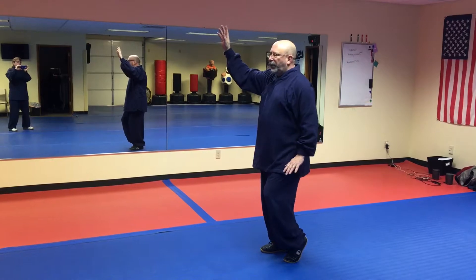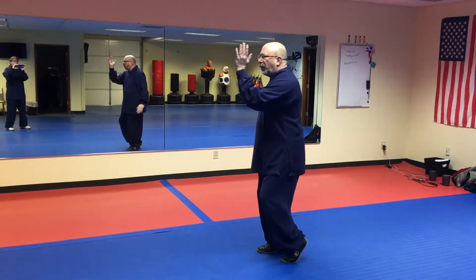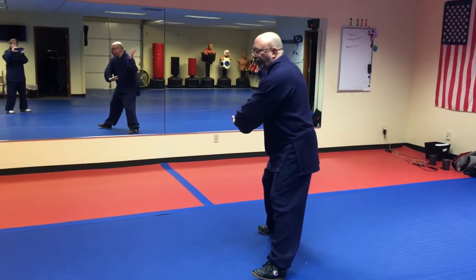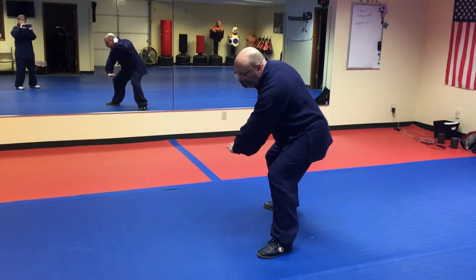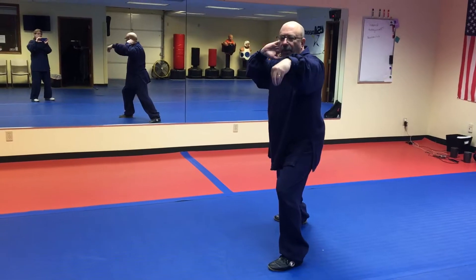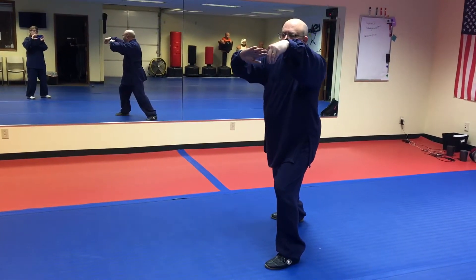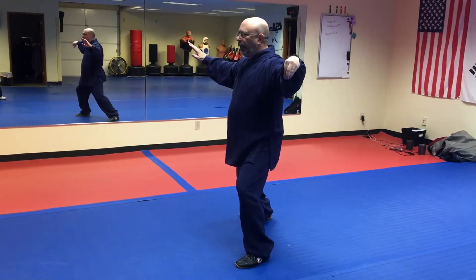The next movement is slanted movement. Bring the arms inside — one, two. Step out diagonally. Go neck and knee. Right hand comes to the neck. Left hand brushes past the knee. Comes up in the hook formation. Left — right hand goes out, opens up. And settle.